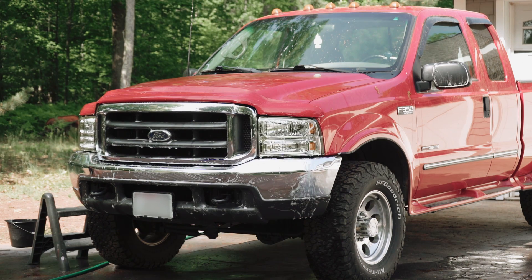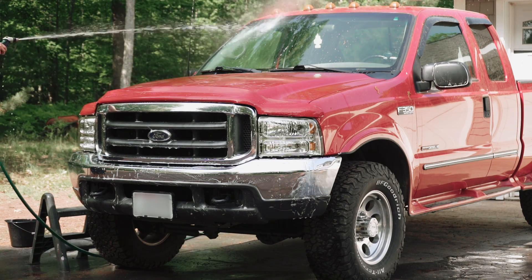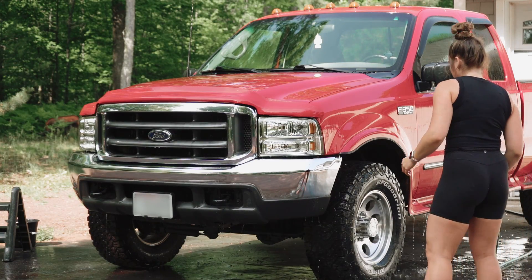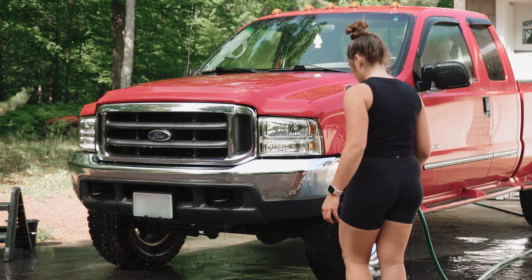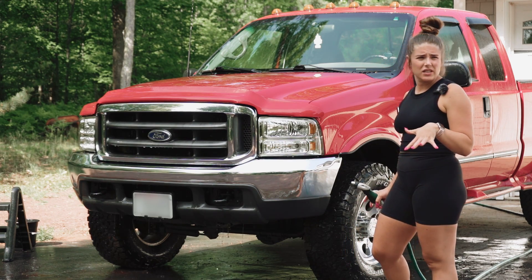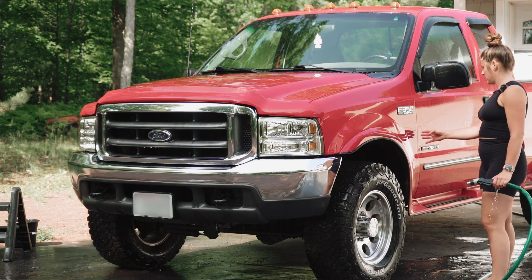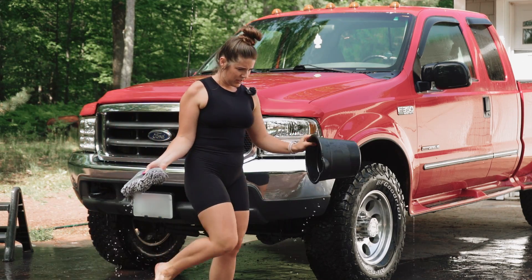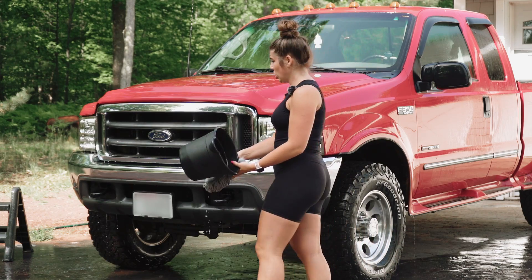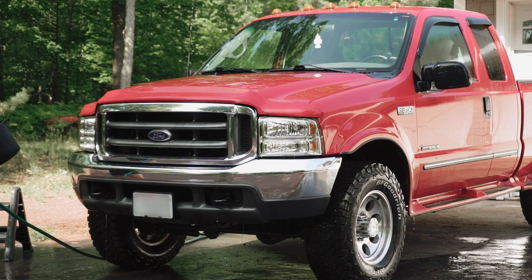I'm going to spray the Bugs Be Gone and soap mixture because there was soap in that bucket from the previous wash. I'm going to spray everywhere that we had the Bugs Be Gone. You scared me. Come here, Mom — say hi to the camera. Hi camera! The camera cannot see you. Next we're going to get the whole front wet because that's what we're going to wash first, from the front of the door. I'm dumping out the Bugs Be Gone — we don't want to be wiping more Bugs Be Gone on our vehicle. I'm going to clean out the bucket and try to get the mitt as clean as I can.